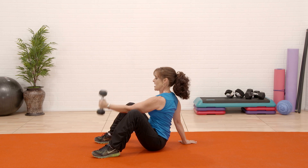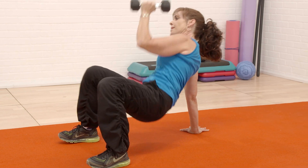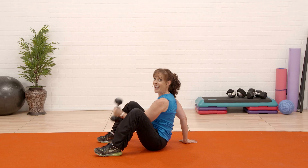Lift and out, press. If you're not real flexible, you don't have to go all the way up — just use your legs. We've got a couple more and you're all done.